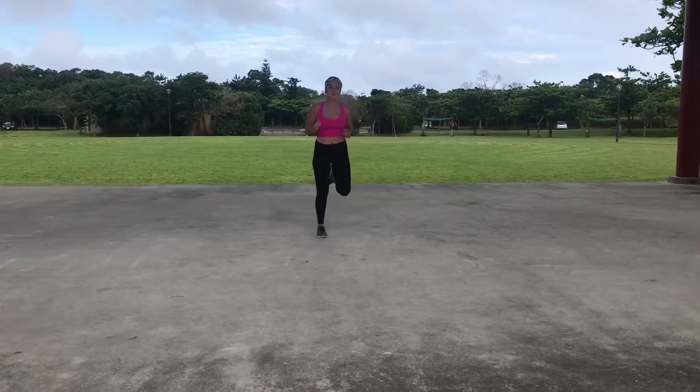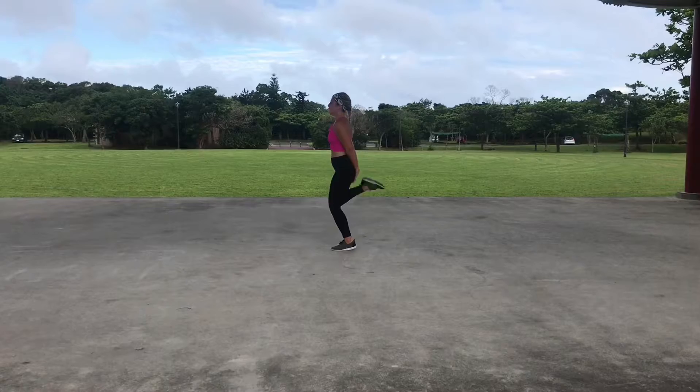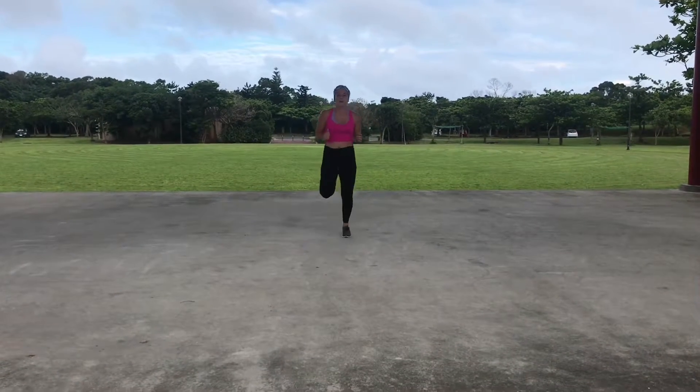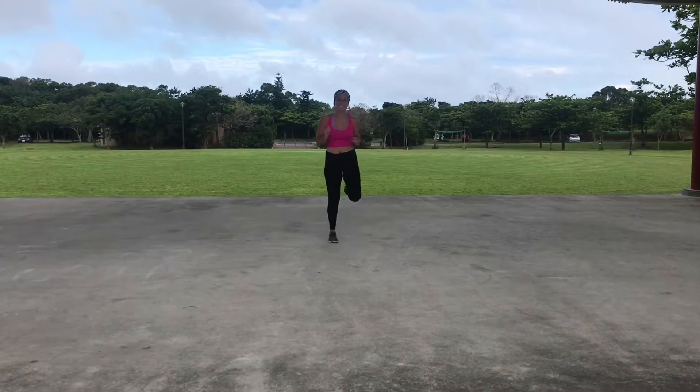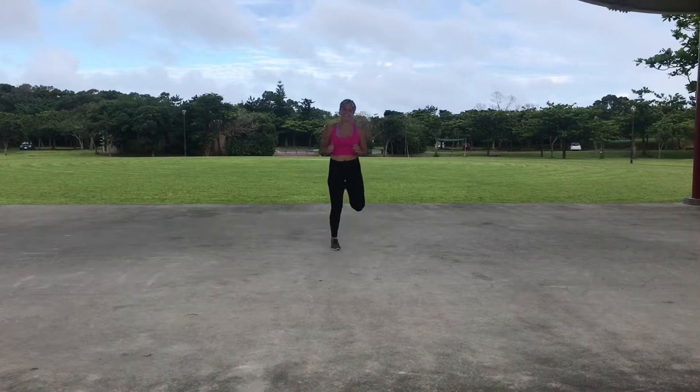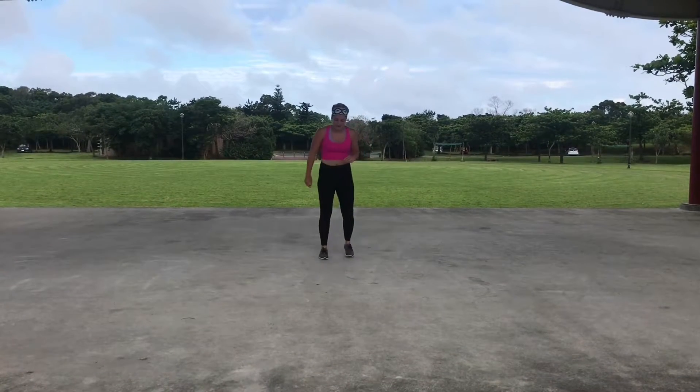We're gonna get the heart rate up here a little bit, so I want you to do some butt kicks. One thing that helps me is putting my hands behind and kicking my hands if I need it. We're getting that heart rate up. Hang in there. Keep pushing.